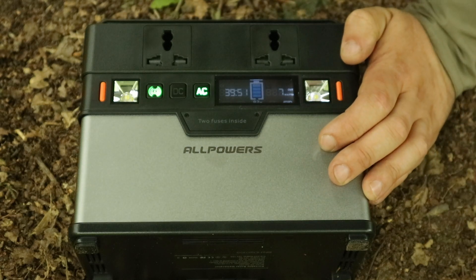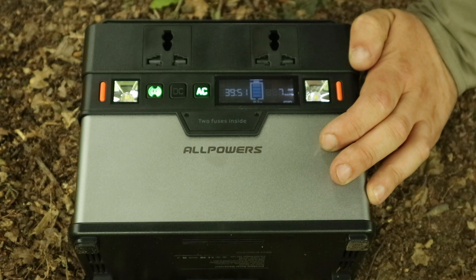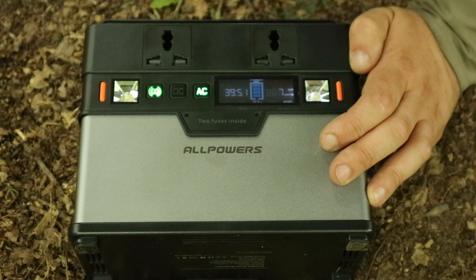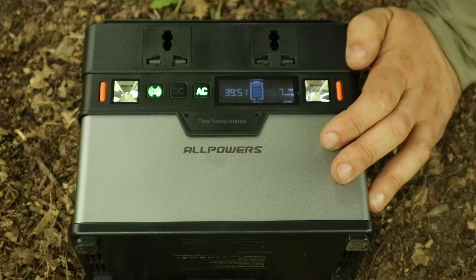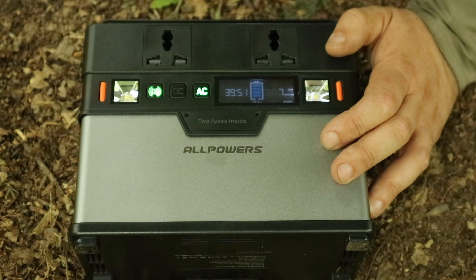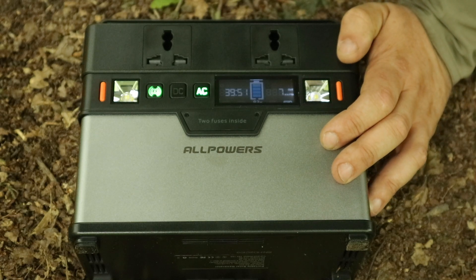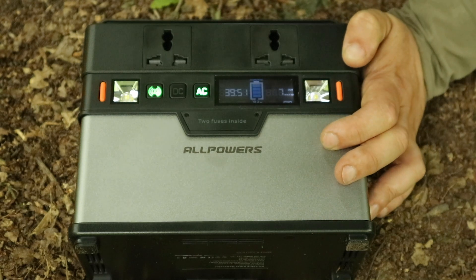They give you example application times: 5-watt phones and tablets for 60 to 65 recharges; a 60-watt laptop for 5 to 6 recharges; a 10-watt camera for 30 recharges; 30-watt speakers for 9 to 11 hours; a 50-watt fan for 6 to 7 hours; a 30-watt bulb for 10 to 11 hours; or a 120-watt kettle for 2.5 to 3 hours.